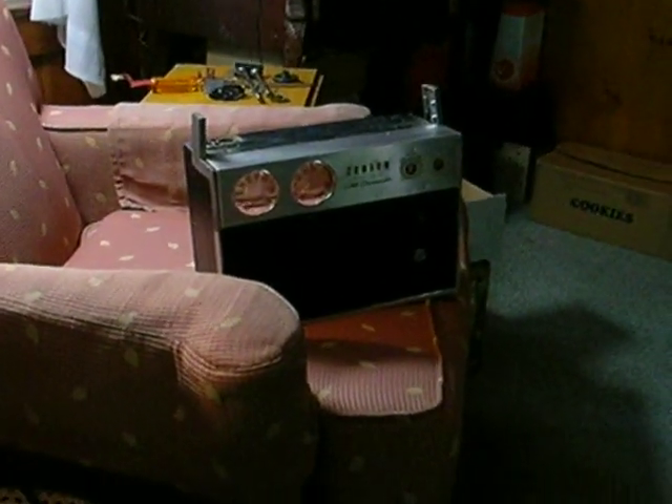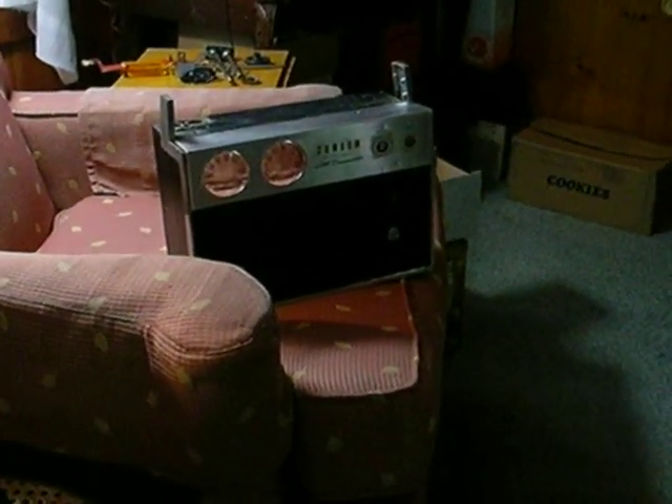If you have one of these radios, the Zenith Royal 2000 Symphony Sound from 1961, excellent quality AM-FM radio, you can do an improvement on it.